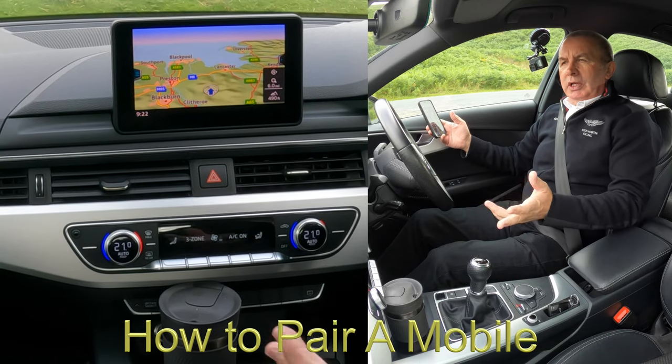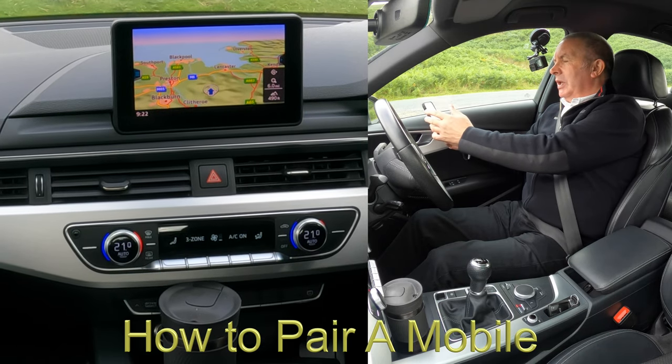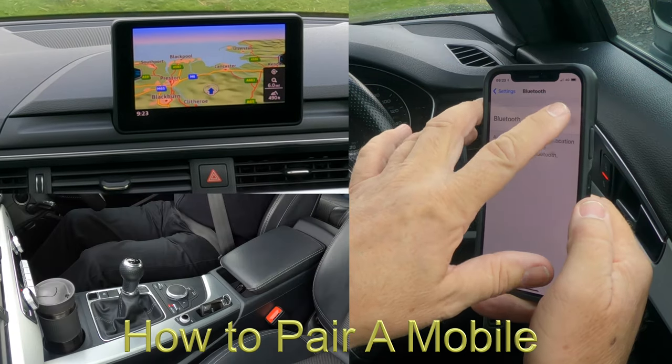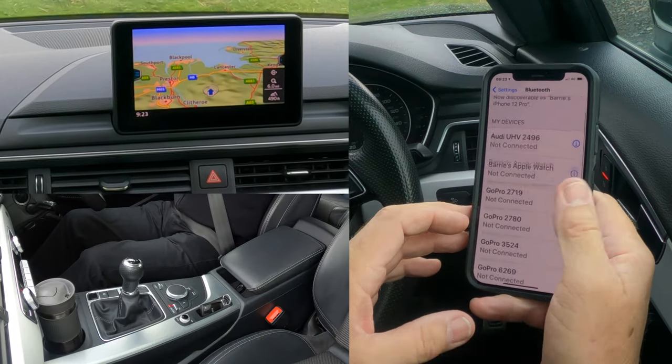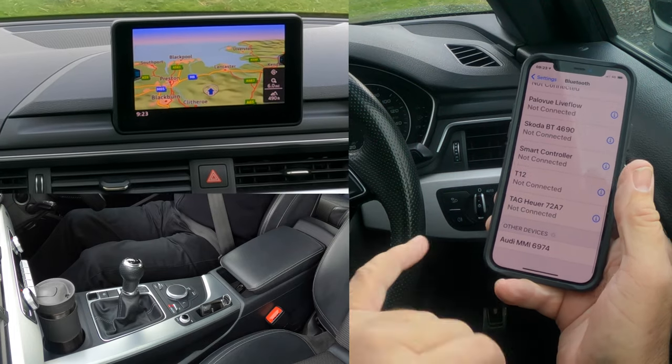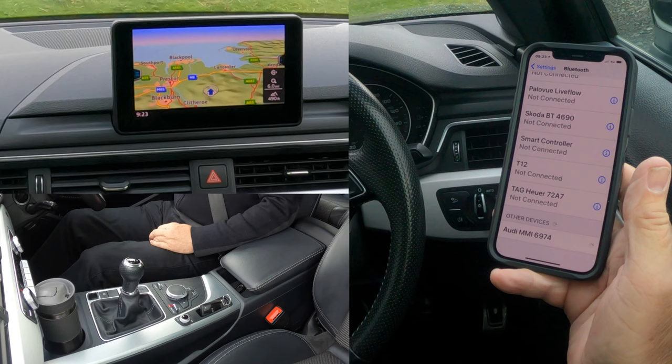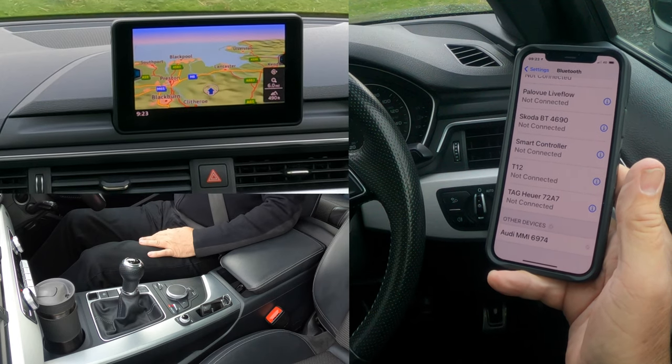I'll show you how to pair a mobile to the Bluetooth audio system in this 2016 Audi A4. First, make sure Bluetooth is on — and at the bottom of the phone screen, Audi MMI has already come up. If I click on that, we'll see what happens and if it brings anything up on the screen.